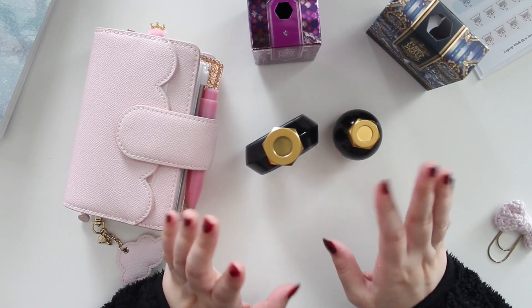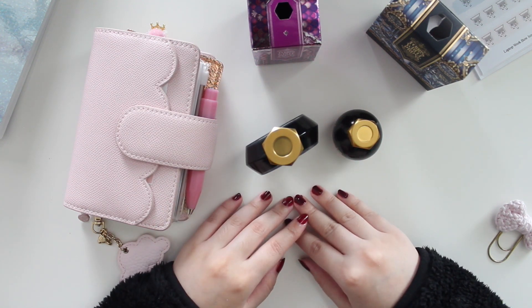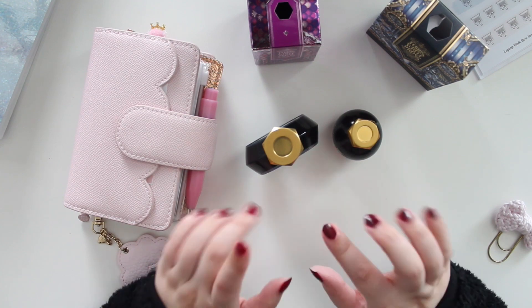That's everything I wanted to share with you guys today — two more beautiful inks to add to my collection. If you want me to do some journaling or share my fountain pen or ink collection, just let me know — I'd be happy to share it with you. Thanks so much for watching and I'll see you in my next video!